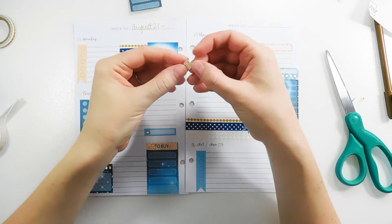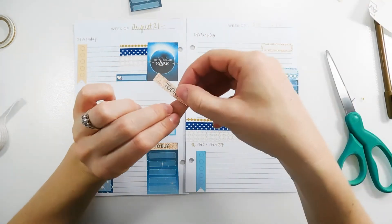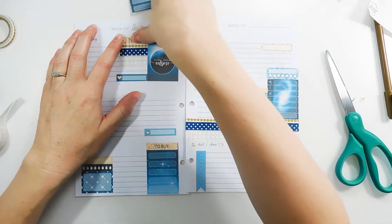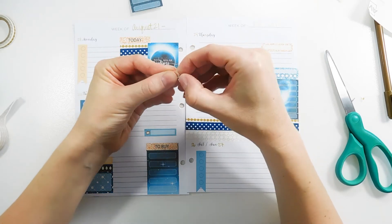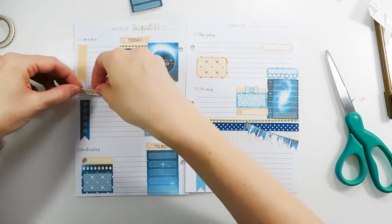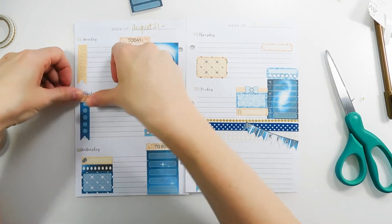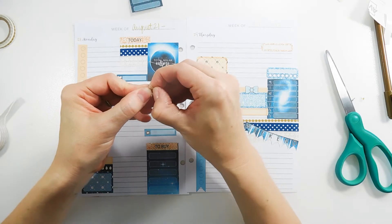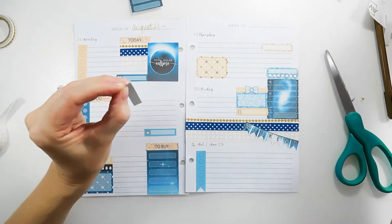I'm going to put the 'today' header on Monday since that is the total eclipse — it'll be kind of cool to use that header for the day of the eclipse. All of these headers are glitter headers, which is pretty cool. I'm going to use the 'to do' header on Tuesday with that checklist there, and the 'little things' header I'm also going to put on Wednesday.